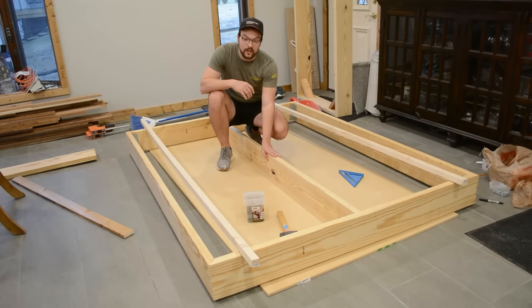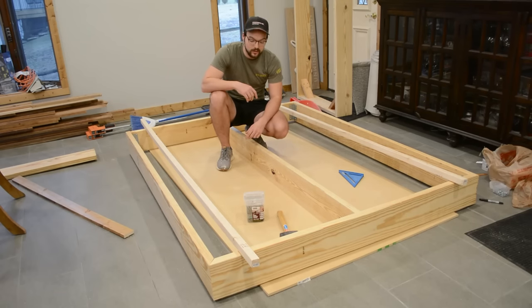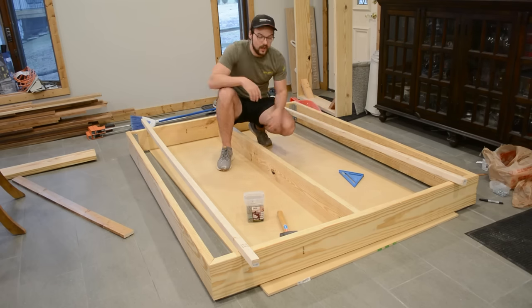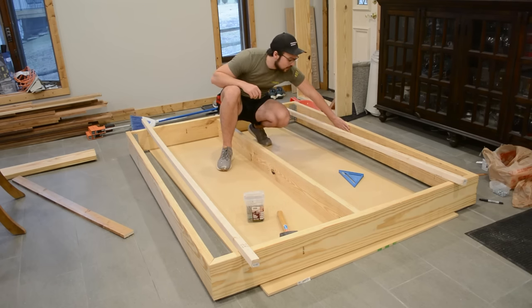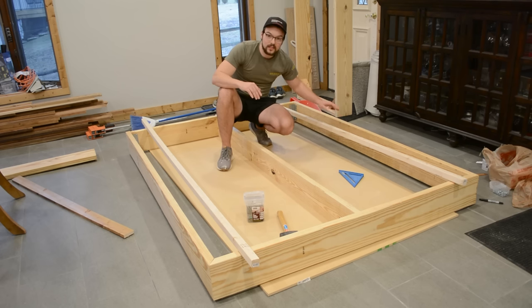Now that we have the center support in, we can install the slats that go across and support the mattress. They'll rest on the center support, but they don't currently have anything to rest on on the outside — that's what these 2x2s are for. I'm going to cut them to size and install them onto the two outer boards, three-quarters of an inch beneath the surface so they're flush with the top of the outer boards.